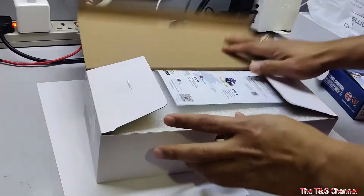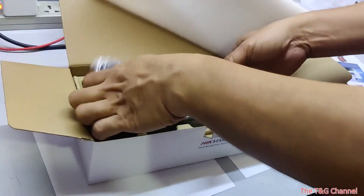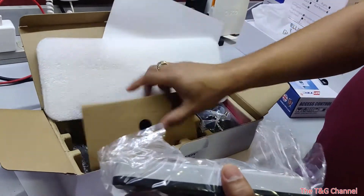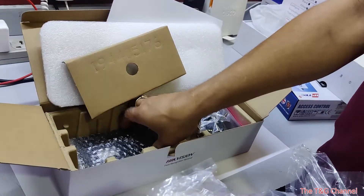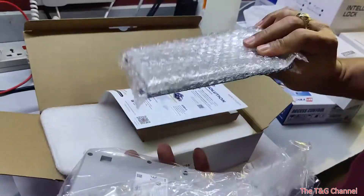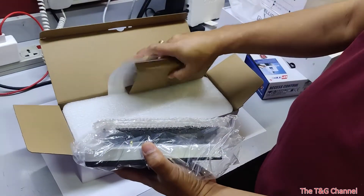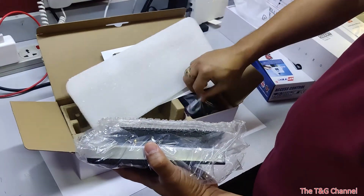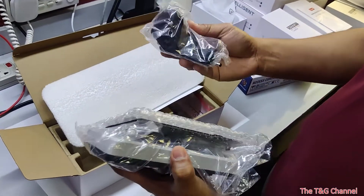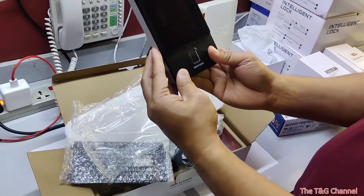Now we'll do this unboxing. This has one device. It comes with a bracket and it also comes with a power supply. This is the device.